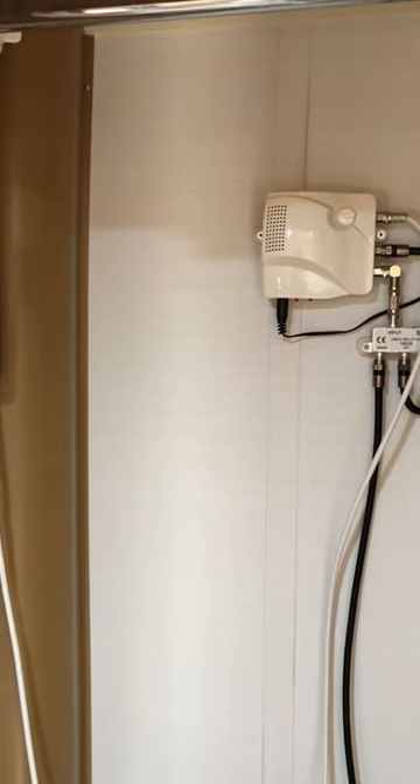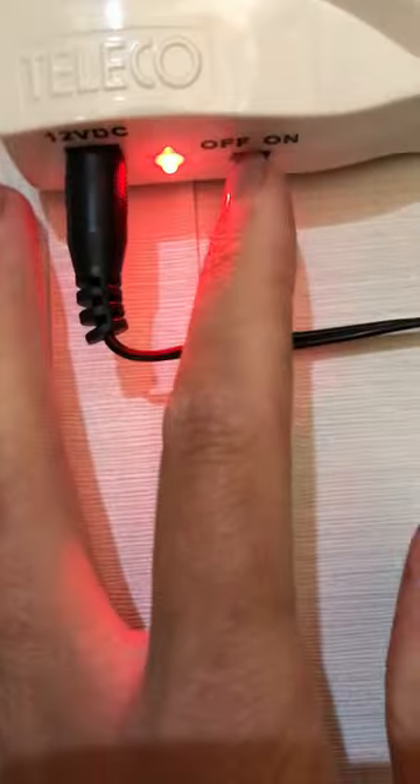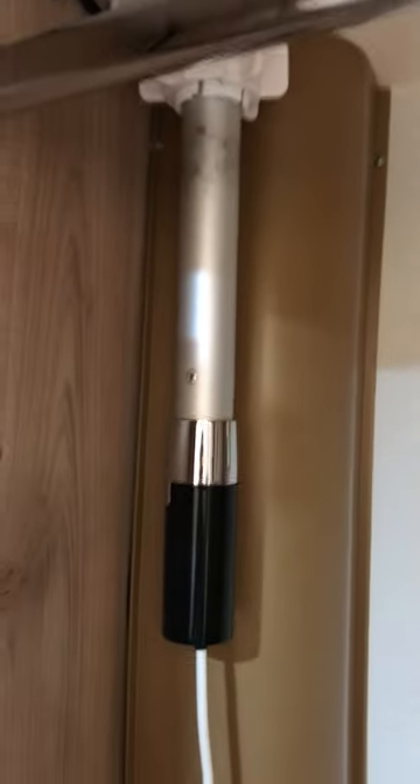Here we have the TV aerial. It's important that the master electric is switched on before you try to operate this. If you see underneath there's a switch on and off — simply switch it on until you get the light, and then you'll notice on the top of your motorhome is an aerial.